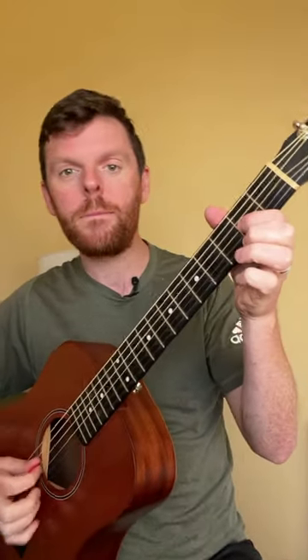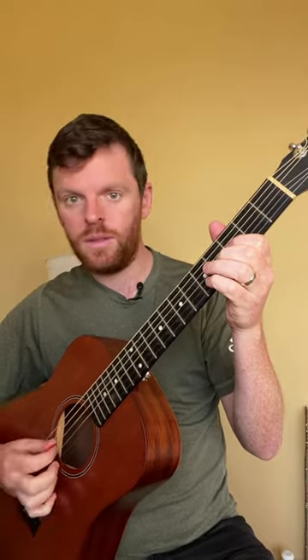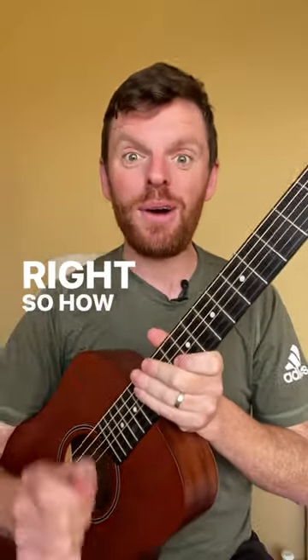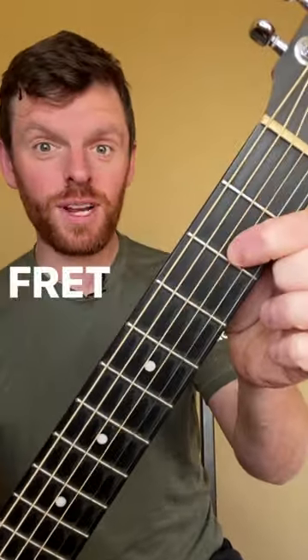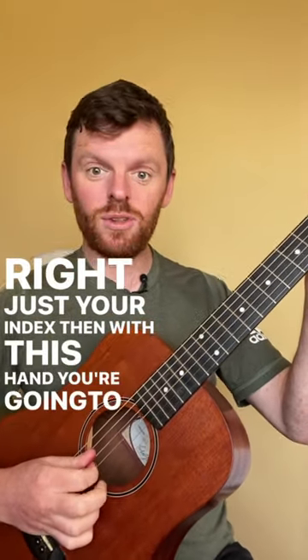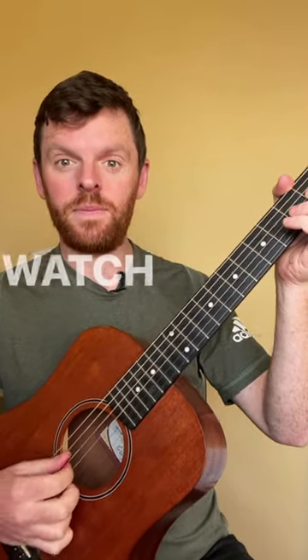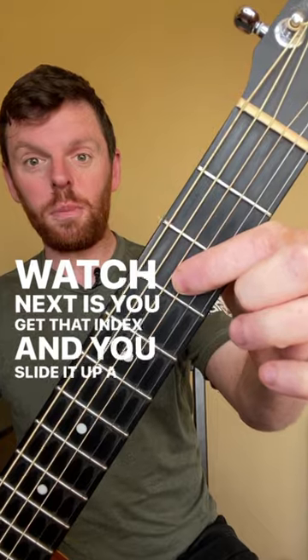It's gonna look like this. Basically, you're gonna get your index finger on the second fret of the G string, just your index. Then with this hand you're gonna play those two strings eight times. What you do next is get that index and slide it up a fret.